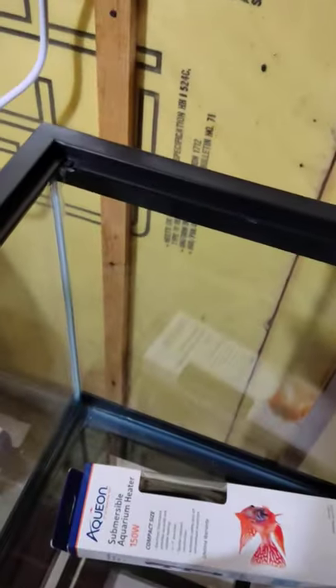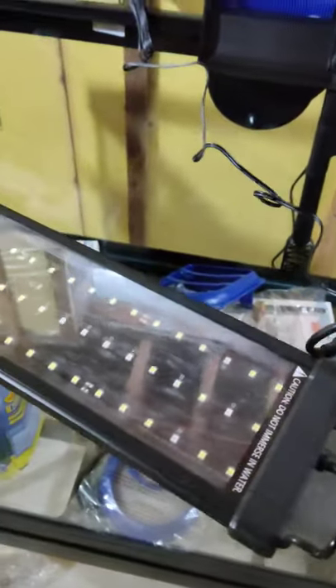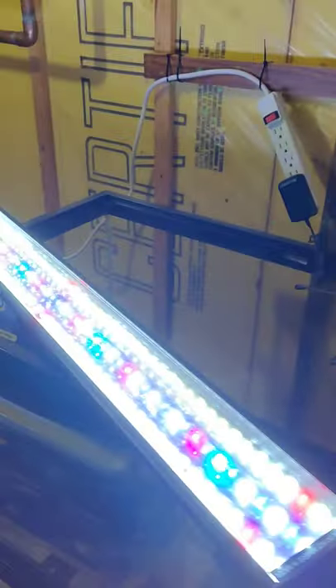I guess I should have pre-done some of this first. Sorry for the weirdness on the camera — I'm trying to untie this and get it plugged in so you guys can see what it looks like. This is for a 40-gallon wide breeder. Let me set up my power strip here — oh, that just fell over. Alright, let's check it out.